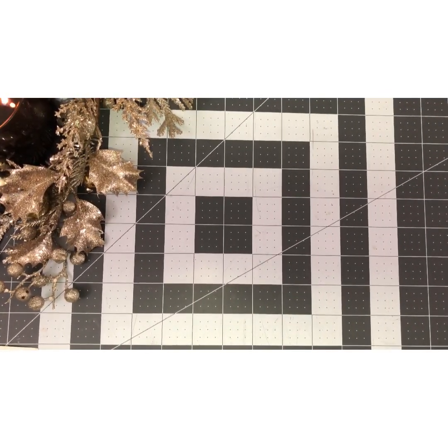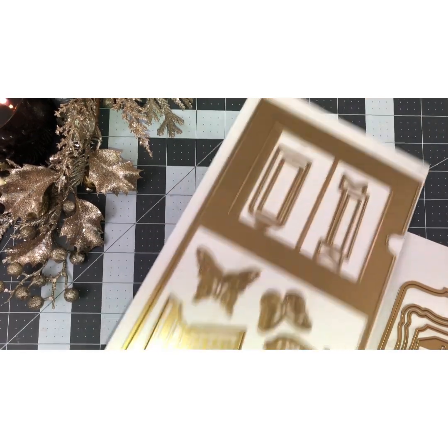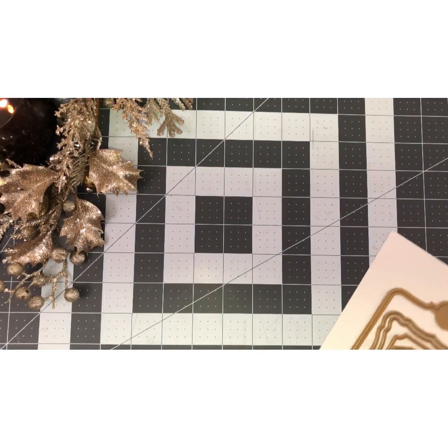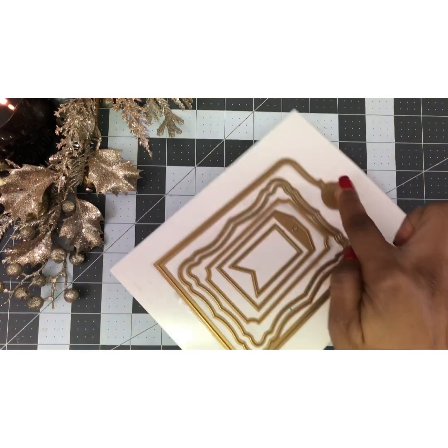This is a quick and easy card. You pretty much have two main dies that you need. This one is your actual card, and then you need this one here which is your slider — the large one here looks like a tag.